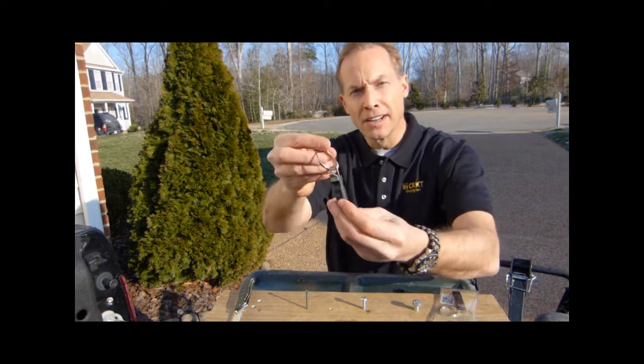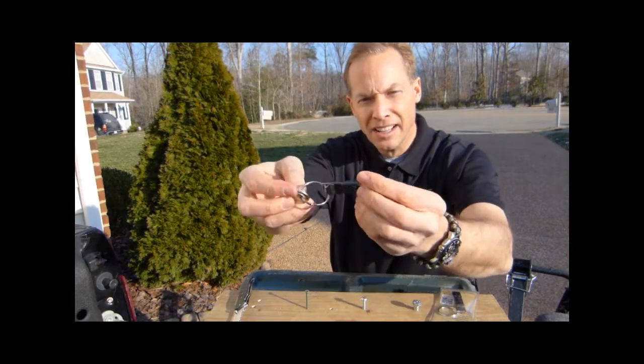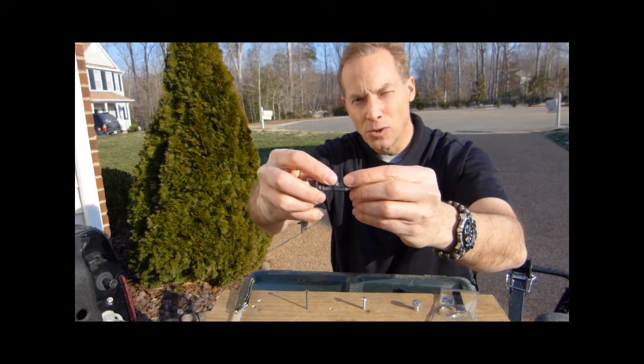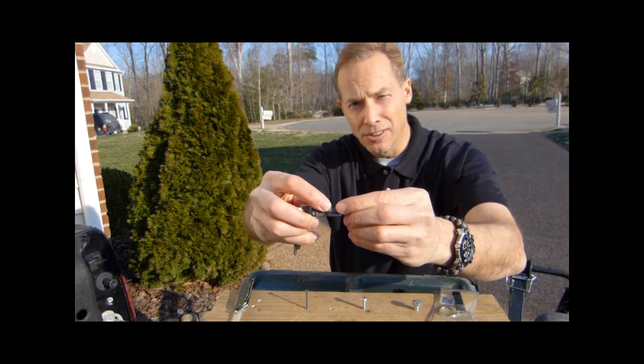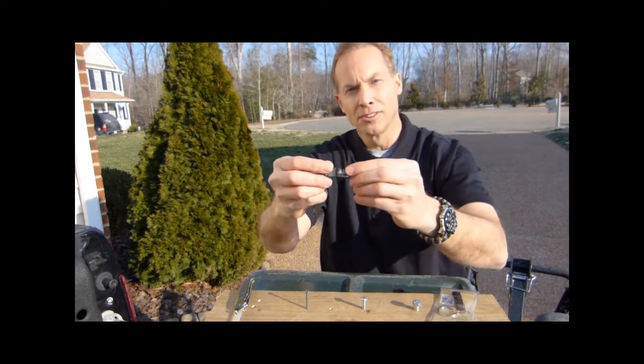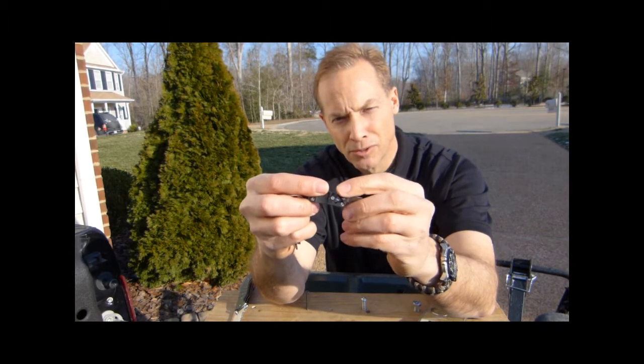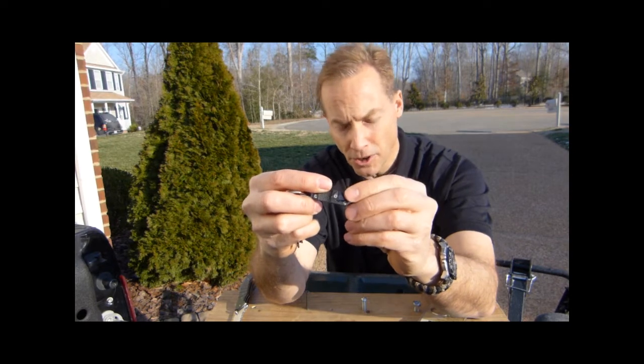As you can see, it's a very compact unit that fits on a key ring. The primary feature is the knife sharpener, which is based on these two triangular-shaped carbide inserts. The carbide inserts can be removed and rotated 120 degrees so you can get to a fresh edge for sharpening.